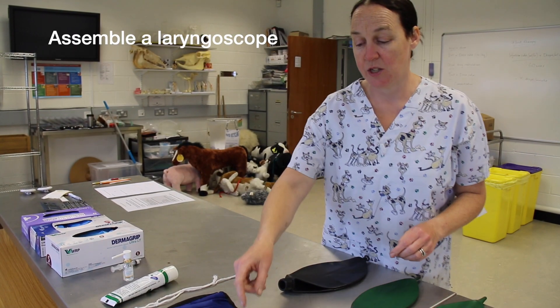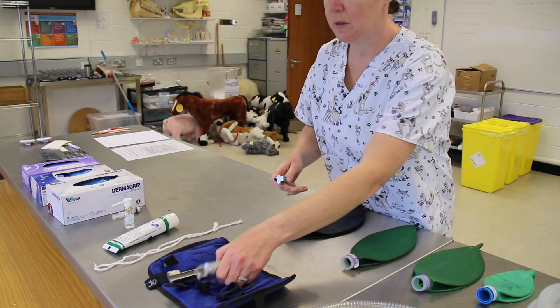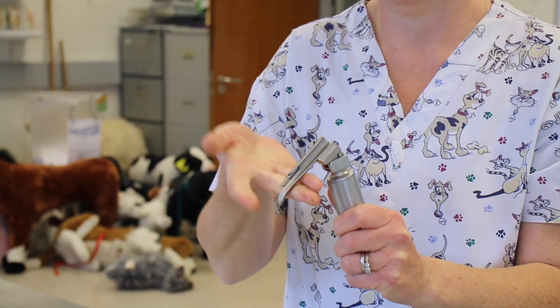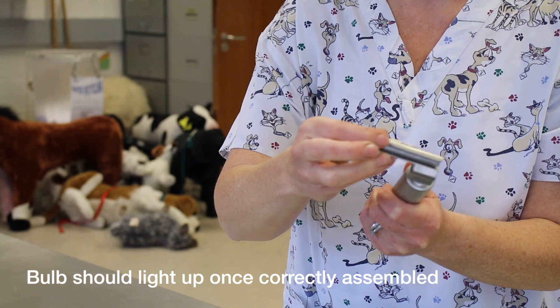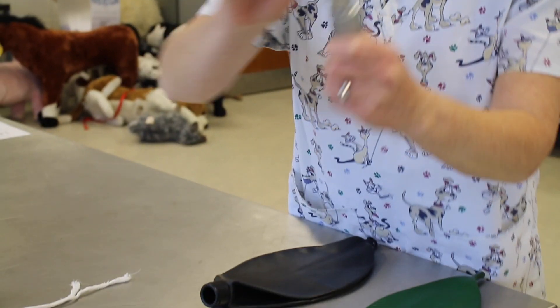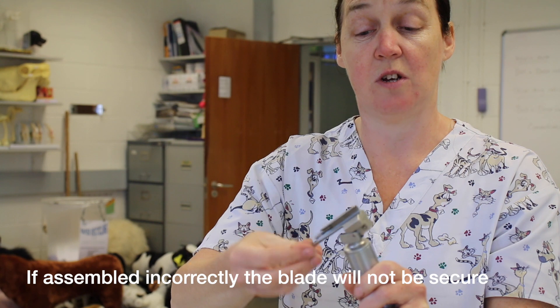The first thing we're going to do is attach a blade to our laryngoscope. You hold it at an angle, click it on, and then push it up to make sure your bulb is working. Make sure that it sits flush in the head, because you can put it on the wrong way and it's not very secure and the bulb won't work. Confirm your bulb works.